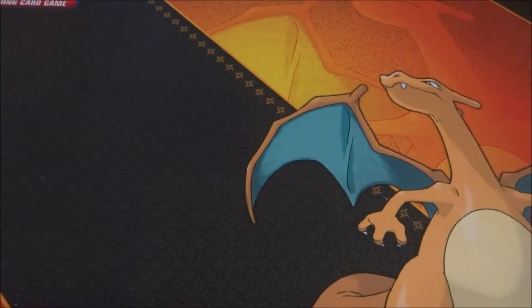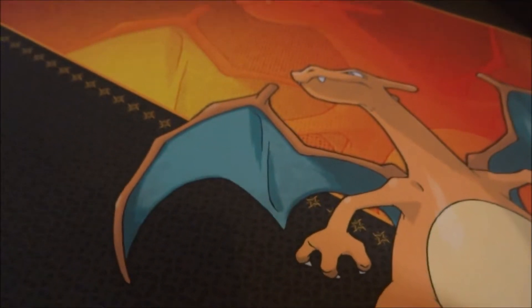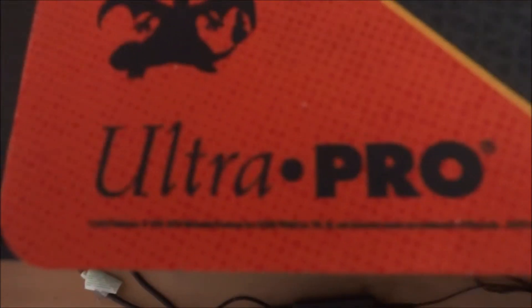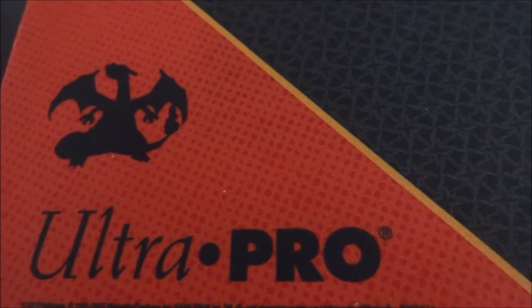I'm really happy with this, it's just a quick short little unboxing. It's got like a little pattern on here — I like it. I guess they're like little star patterns, I don't know what they are specifically, they just look like stars. But they're very nice, very intricate, and the detail on it is very nice. I'm happy with that, Ultra Pro — you got things good, Ultra Pro.